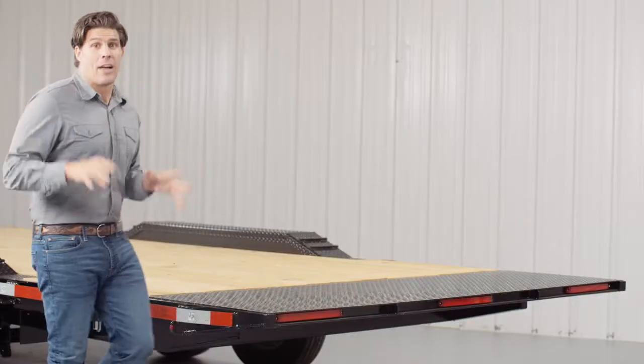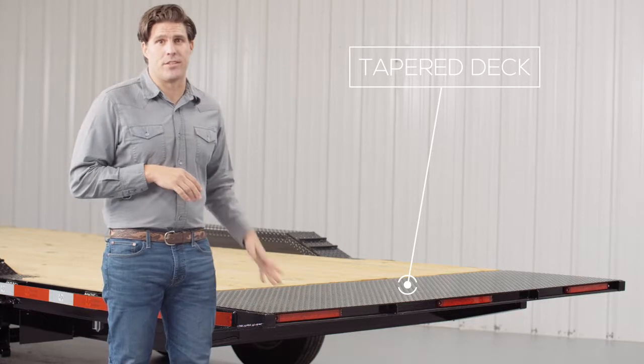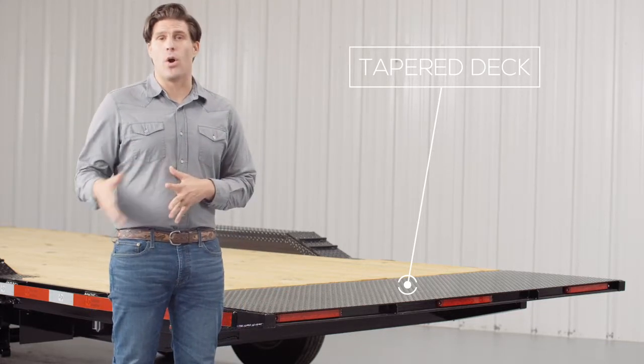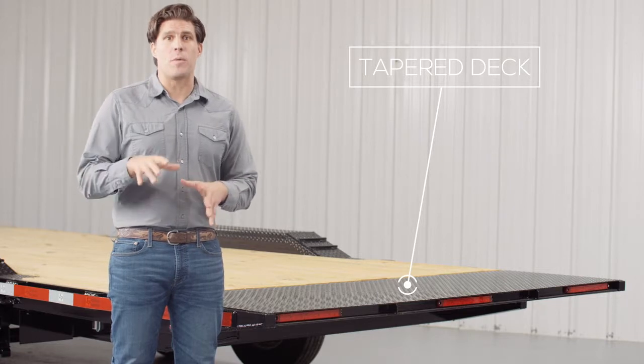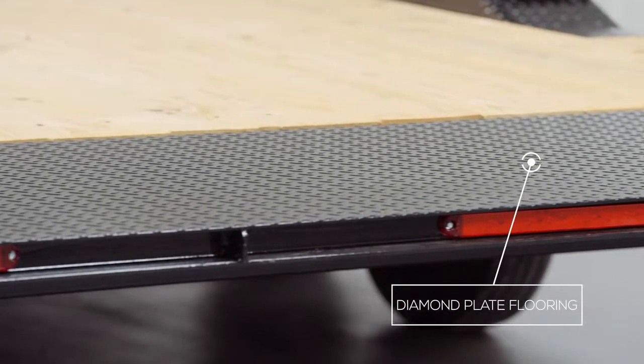As we walk to the back of the trailer we come to the tapered tail section of the tilt deck. The last 2 feet of the deck usually sees a lot of hard use with loading and unloading equipment, so we put sturdy diamond plate flooring on there for longer deck life and better traction.